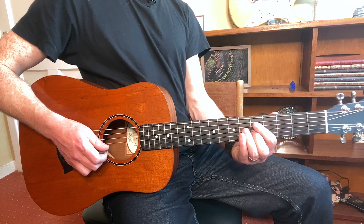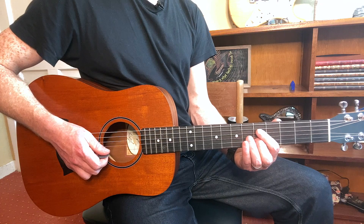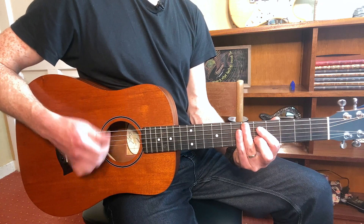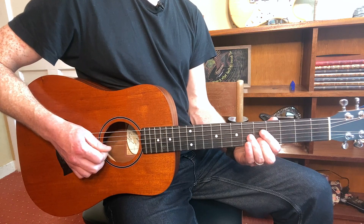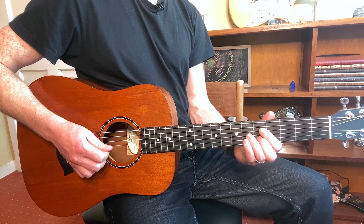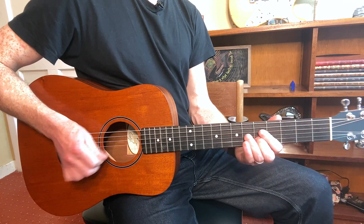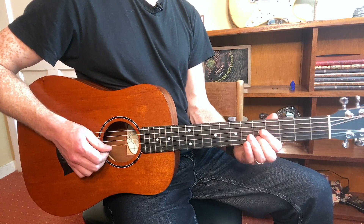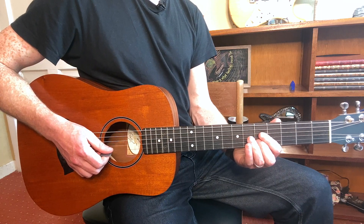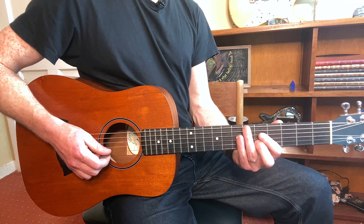Alright, so that is the simple way to do it first. I'll play all that at once — three, four, one.